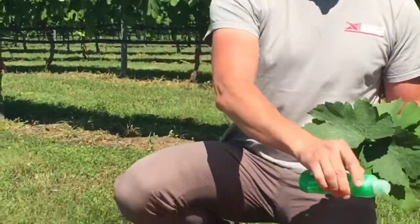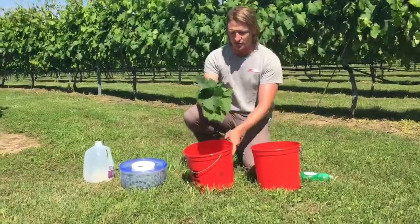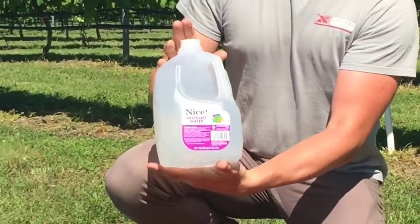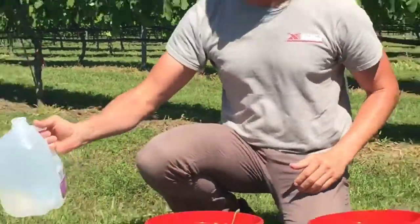We're using Palmolive in this case — a few drops of that in a bucket of tap water. Rinse those off, then we'll have a clean bucket of rinse water to rinse those again, and then finally we'll use a little bit of distilled water or deionized water to get a final rinse and make sure there's no contamination on the leaves.